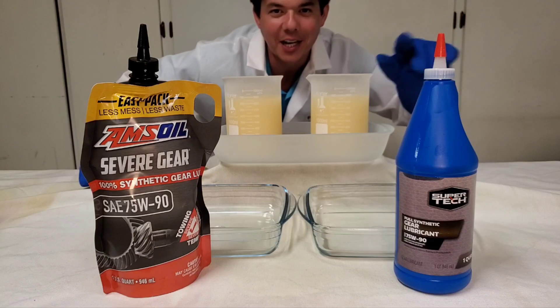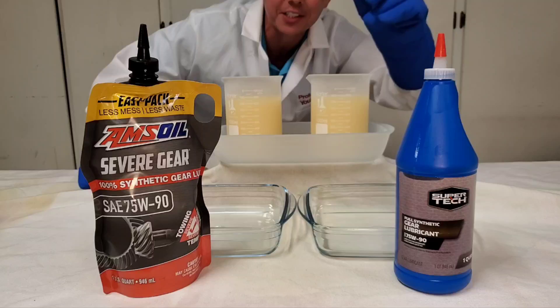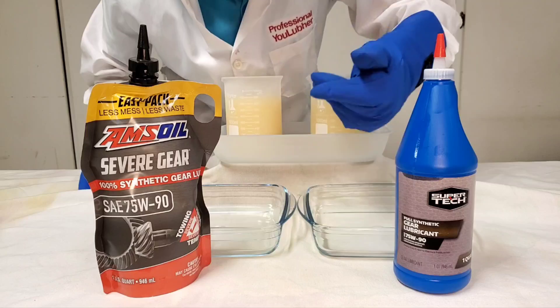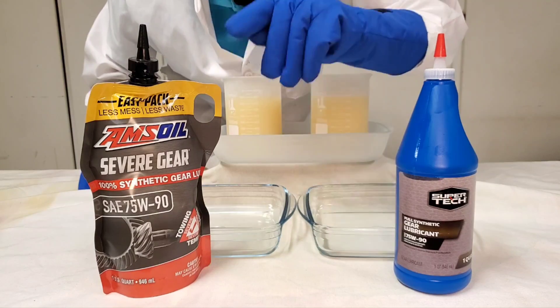Welcome to Synthetic Oil Protection. I'm your host Eben, and tonight's another exciting cold flow test at negative 50 degrees Celsius. We got our AMSOIL 100% synthetic gear lube, made right here in the United States. And this is 100% synthetic.